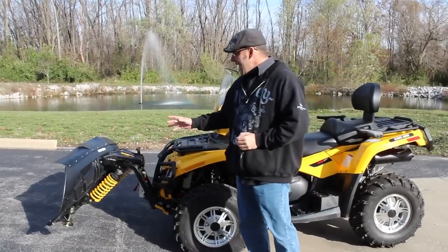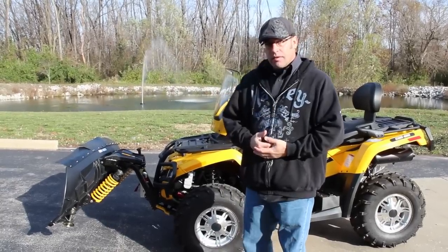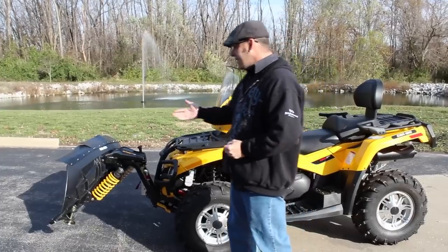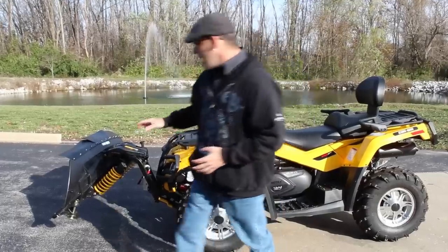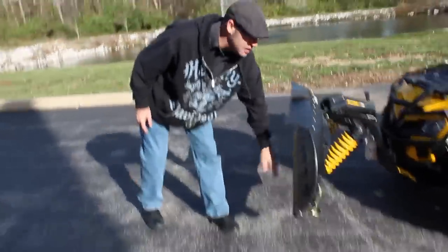They're using composites on a lot of modern day plows. It's a lot lighter than your typical steel plow blades and also a lot more durable — you can crank that thing into a curb and it's going to rebound. There's actually a video on YouTube about the strength this thing's got.